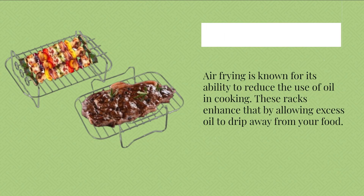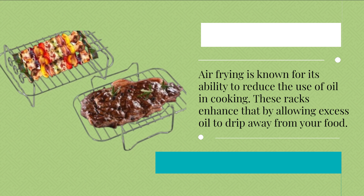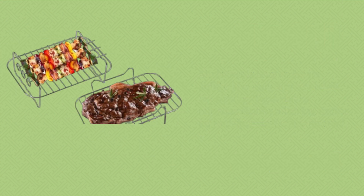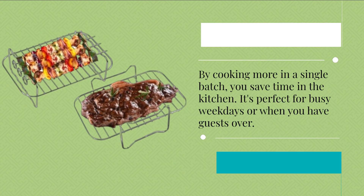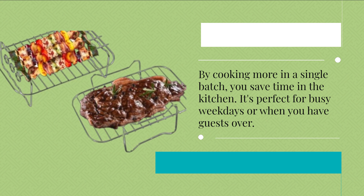Air frying is known for its ability to reduce the use of oil in cooking. These racks enhance that by allowing excess oil to drip away from your food. By cooking more in a single batch, you save time in the kitchen. It's perfect for busy weekdays or when you have guests over.